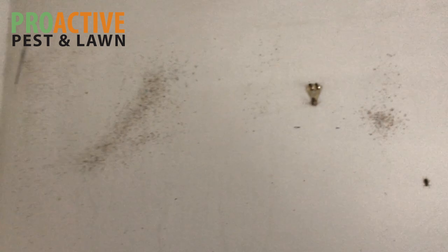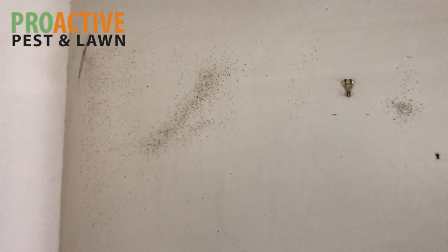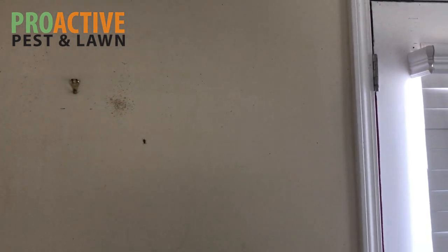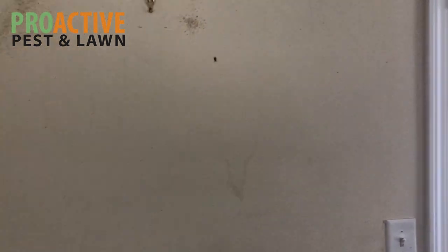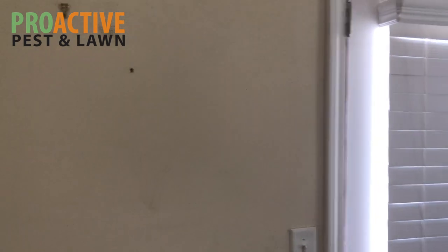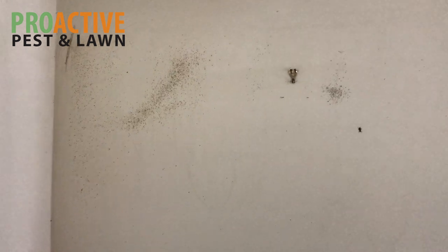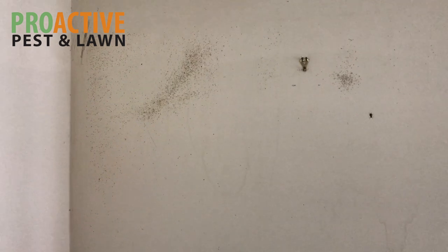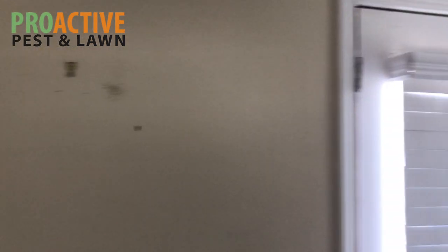You can see these spots on the wall here — this tells you there was pretty heavy activity inside this house. That's the fecal matter from the German roaches, and that's what it looks like. In the kitchen area, as soon as you walk in there's a very distinct smell — it's really hard to describe, but once you've been in a few German roach situations it's very easily identifiable. It basically indicates there's very heavy activity inside the house whenever you smell that smell.